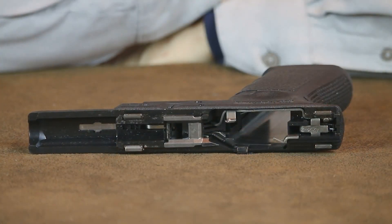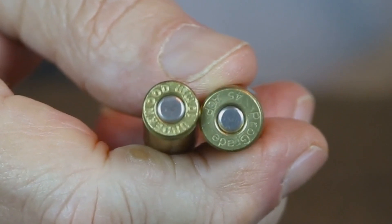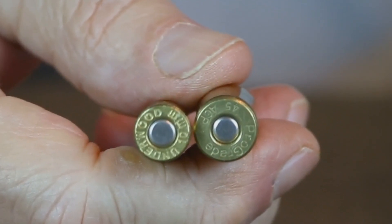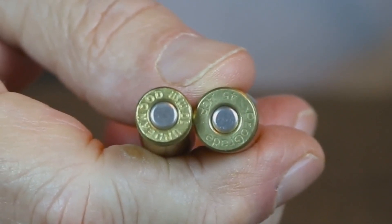The frames on the G21 and the G20 are identical and interchangeable, so the frame-mounted ejector doesn't have to be replaced — it works just fine ejecting either cartridge. The extractor, on the other hand, is different. The 10 millimeter round has a slightly smaller case head diameter than the 45, so you will need to install a 10 millimeter extractor. You can usually pick one up for around 10 bucks.